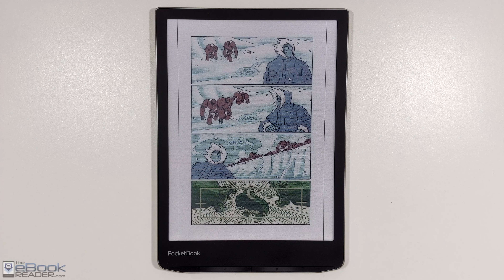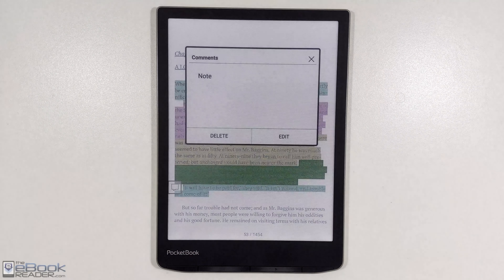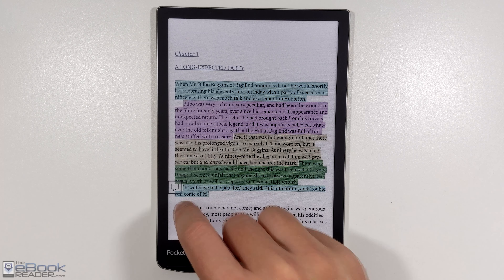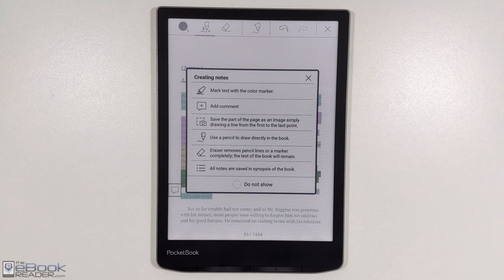Obviously the color quality is still not anywhere near LCD screens, but for ink it's surprisingly good. When it comes to eBooks it's not going to be a whole lot of use for color, except you can do highlights — it has support for multicolored highlights on the PocketBook app. You can also add text notes, and if you wanted to, you could draw with your finger as well, so it has some different note-taking features.